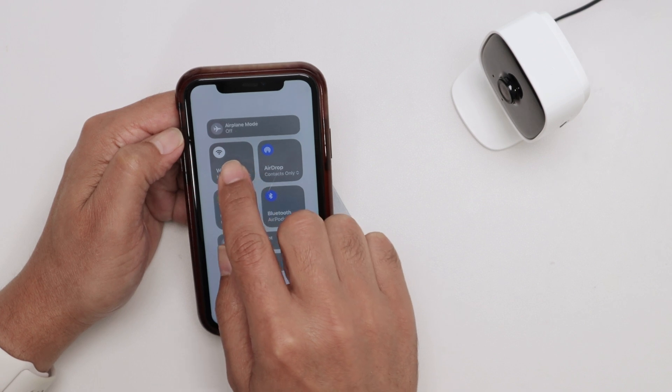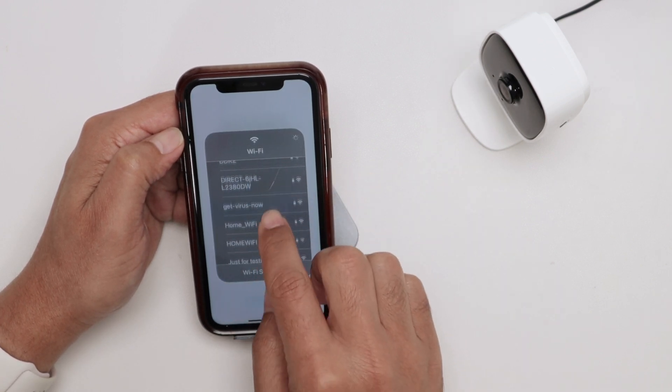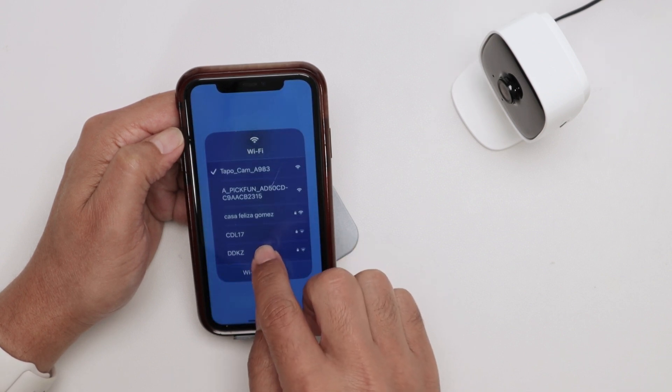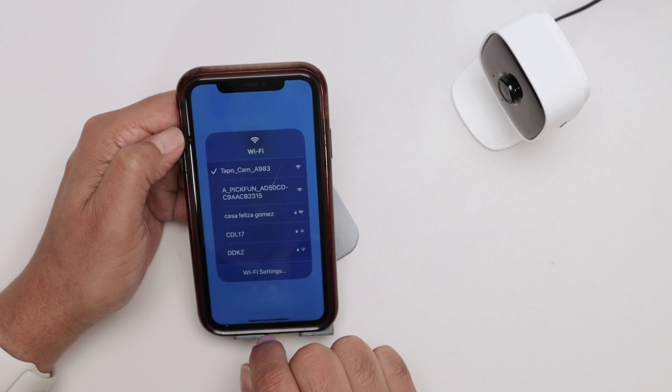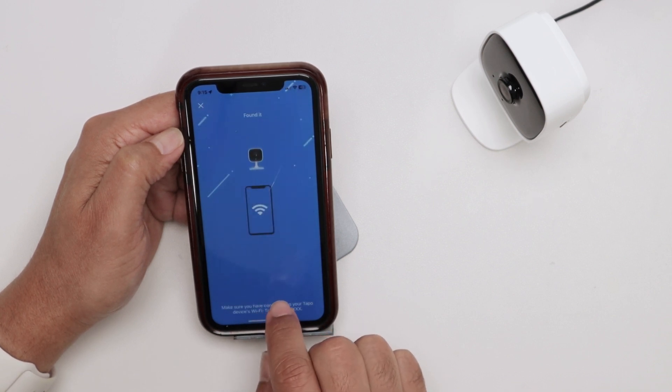Here is the camera's Wi-Fi — it's not the Wi-Fi from your router. You just need to look for 'TopCam' somewhere in the list. It keeps refreshing — there we go. I select TopCam, connect to the camera, and then come back to the app.